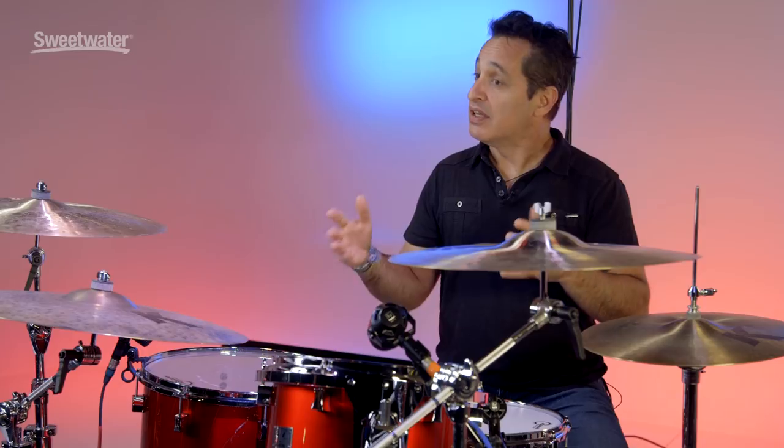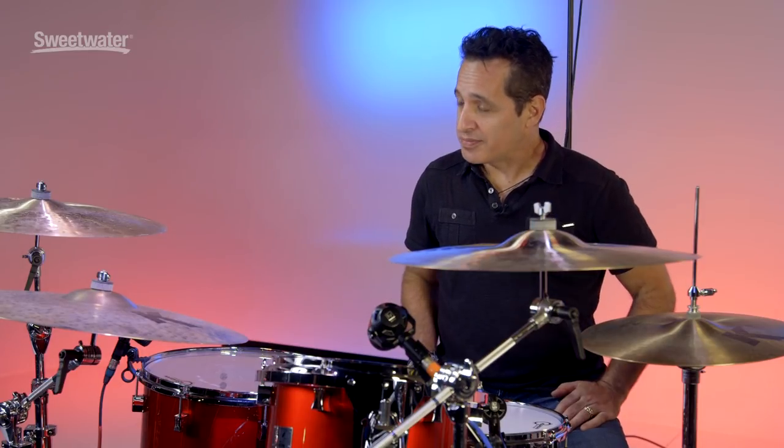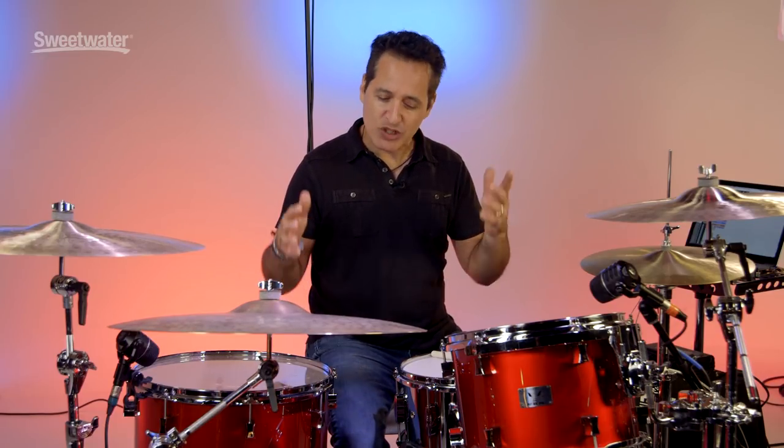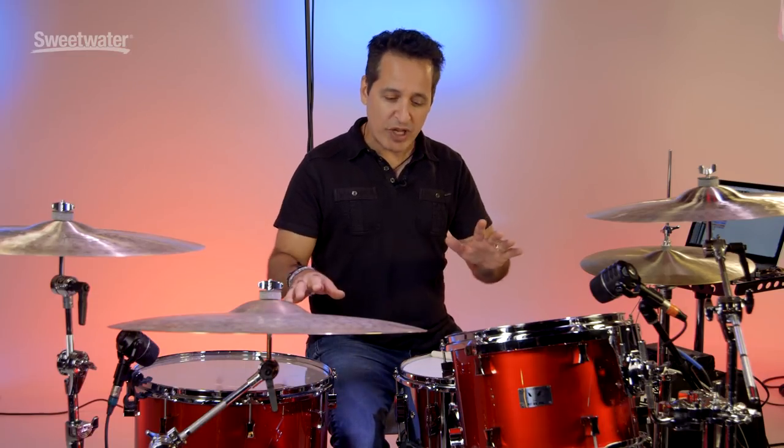There you have it everybody — Pork Pie Percussion's Little Squealer 4-Piece Shell Pack. If you've never tried Pork Pie drums before, I highly encourage you to check them out. These drums look, sound, and feel great. If you want any more information about this Pork Pie product or any other Pork Pie product, just contact your Sweetwater sales engineer. Thanks a lot for watching this video.